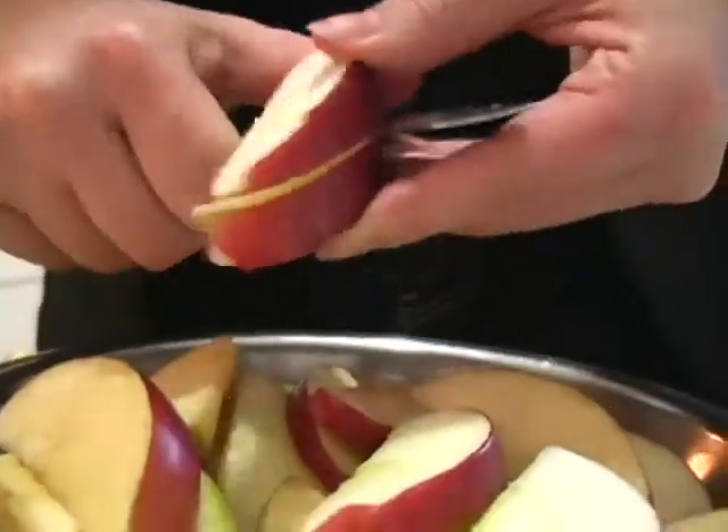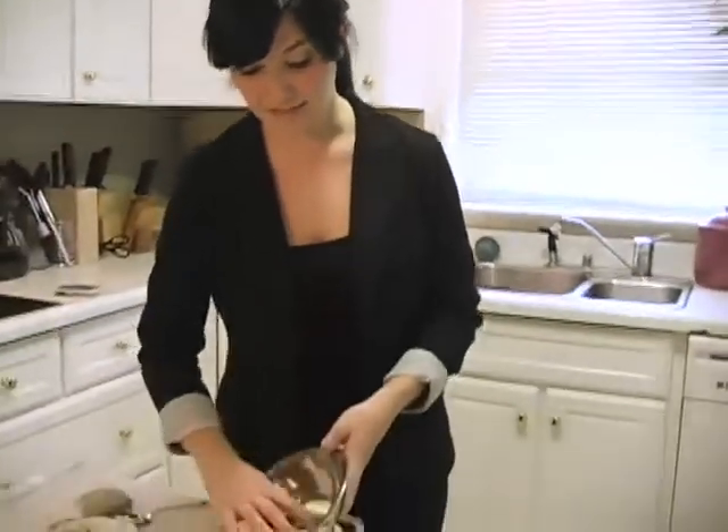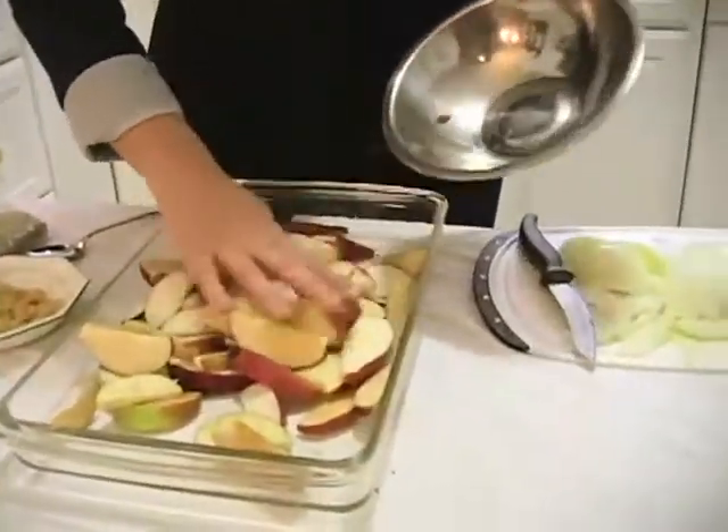So the first thing we need to do is chop up the apples and onions. I'm going to spread the apples in the dish, add the spices on top, and then spread the onions over top of that.